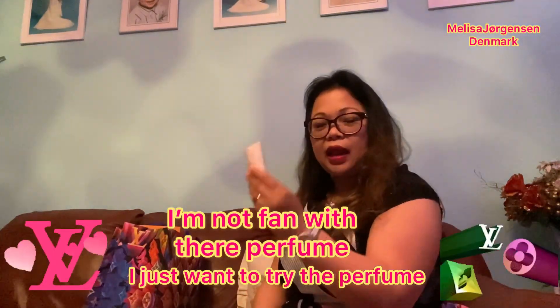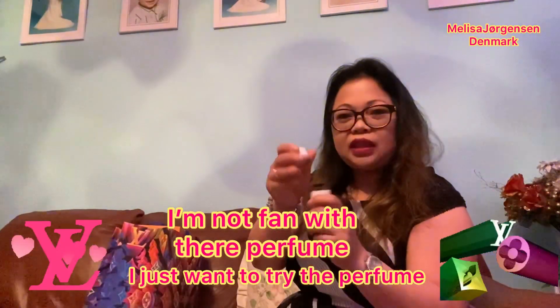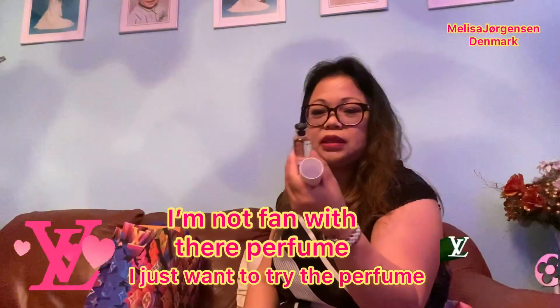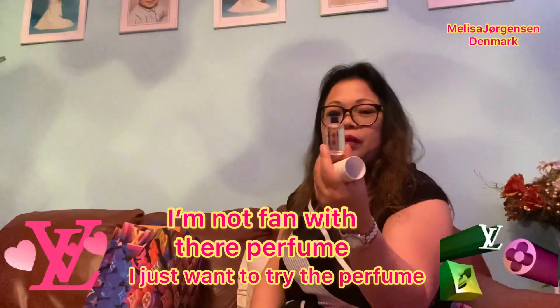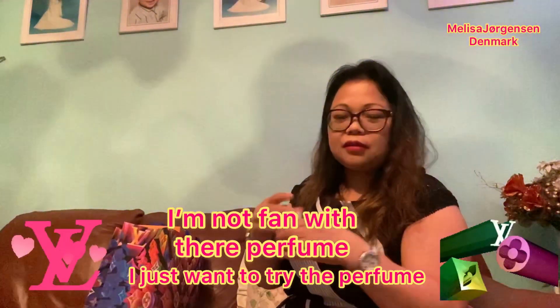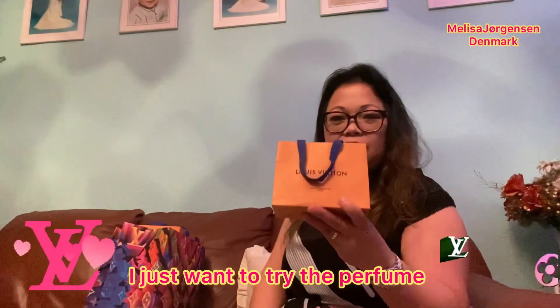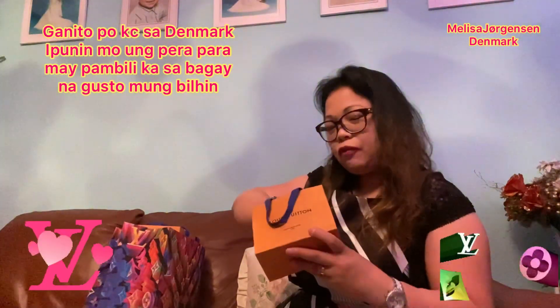I have a perfume — I'm not a big perfume fan but it's fine. This one is free; they give it to you when you're buying a lot. It's Louis Vuitton Rose de Mentis. I like it but I don't use perfume very often.